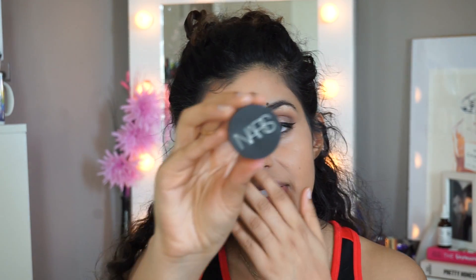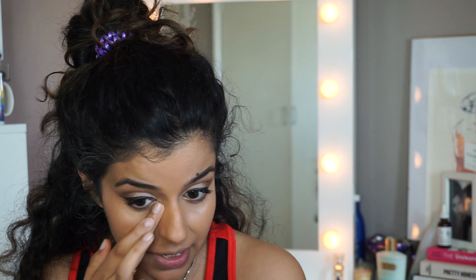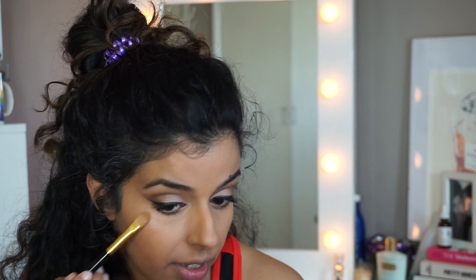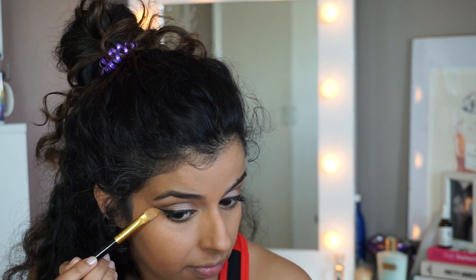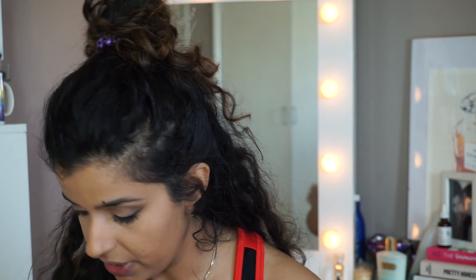For concealer, I'm going to use NARS Ginger — this is the soft matte complete concealer. I have a review on this coming; I've just not edited it. I'm popping that on top, and I'm also going to take a little bit of the Ginger concealer underneath the wing to clean it up. Then I'm going to set that with the Laura Mercier Secret Brightening Powder using a blending brush.